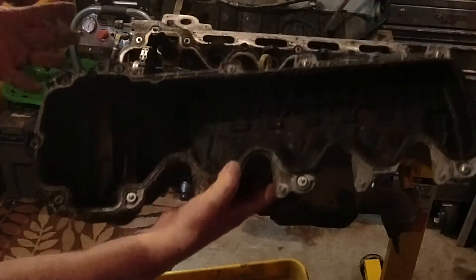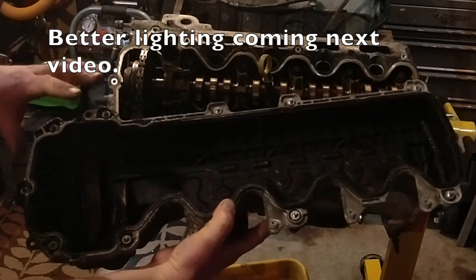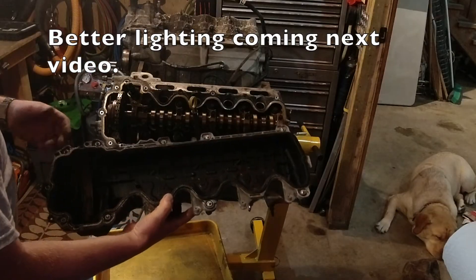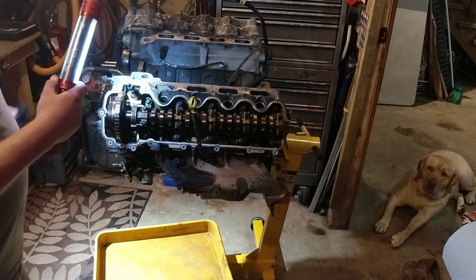That is certainly not as good as I was hoping. Keep in mind this is the PCV side so this is going to be a little nastier, but yeah, this engine has not been well loved.